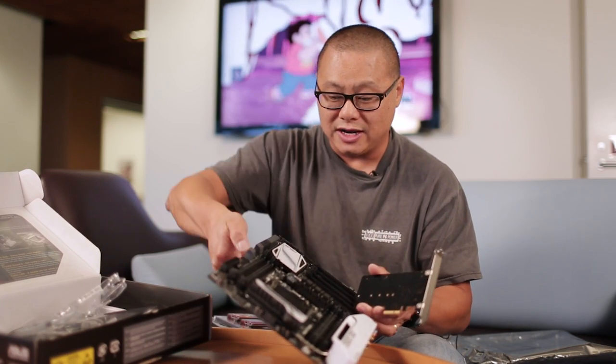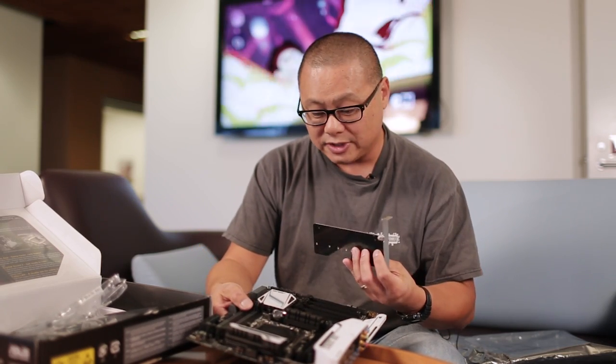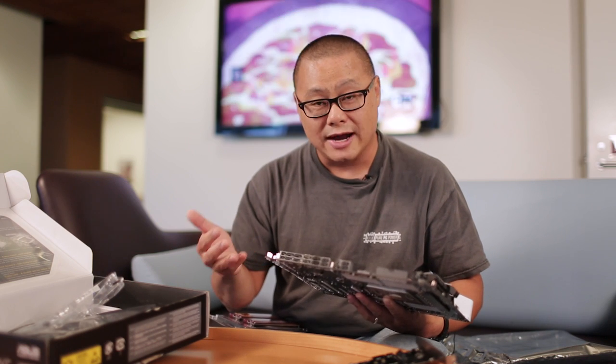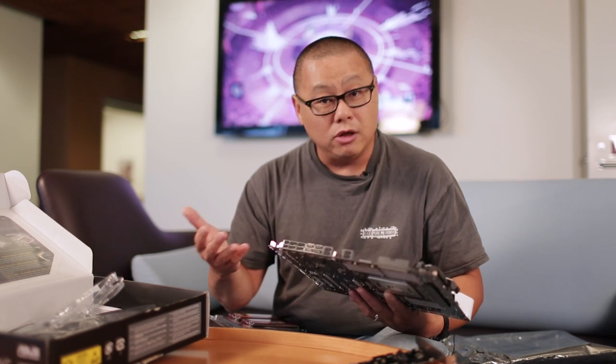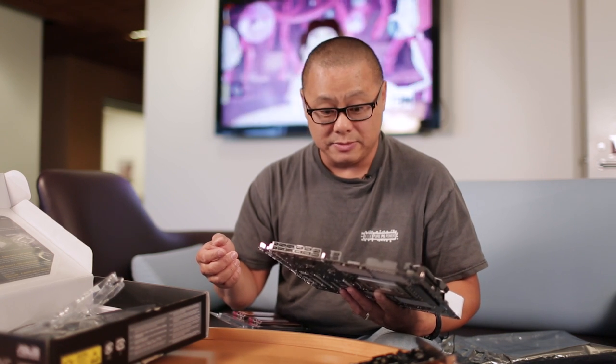And you can actually run both — you can mount an M.2 directly on the board and also put one in the Hyper M.2 card and use both simultaneously. Interestingly, I asked Asus why they bothered to include SATA Express given all the M.2 options. They said they see the future for SATA Express going toward higher-speed hybrid bulk devices, not necessarily all solid-state or NVMe devices.